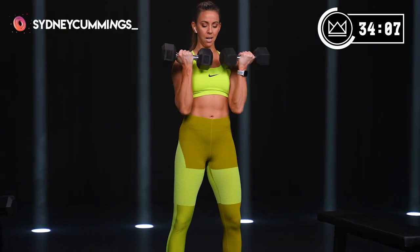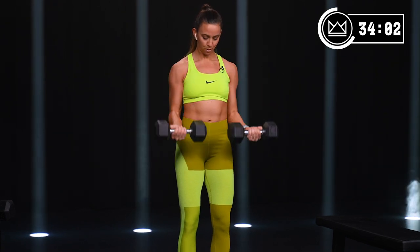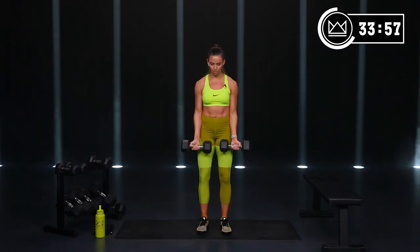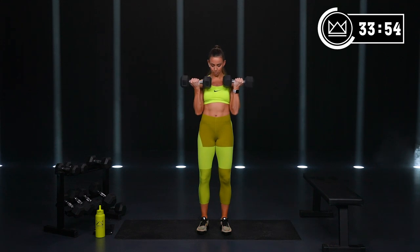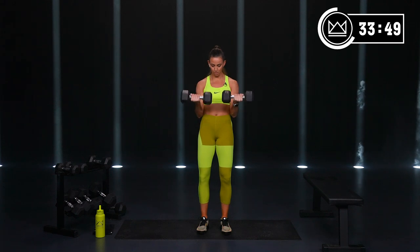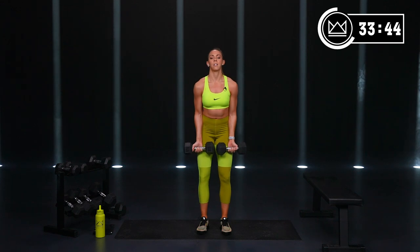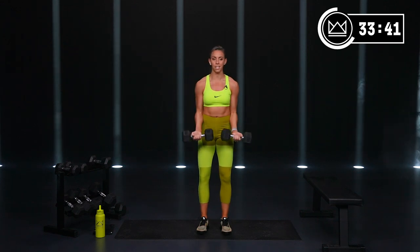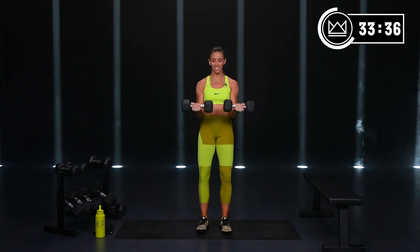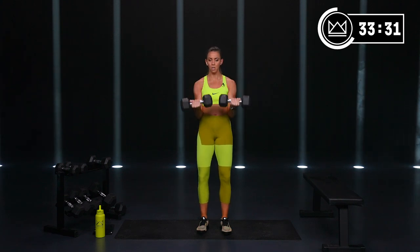Bicep curls, 40 seconds. Right up to your chest. Each of our three rounds on this circuit, I'm going to add a little bit of spice — if you want to stay the same weight the whole time, I'm going to intensify it for you.